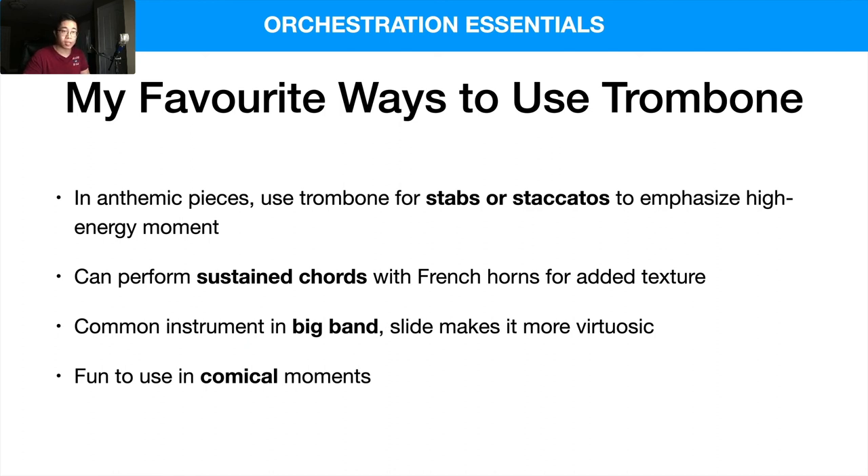Just be careful to give trombones breathing room — you don't want to write lines that are too long without room to breathe. Playing loud continuously can tire out brass players, so avoid writing fortissimo the entire time. Give them some breaks and quieter dynamics too.